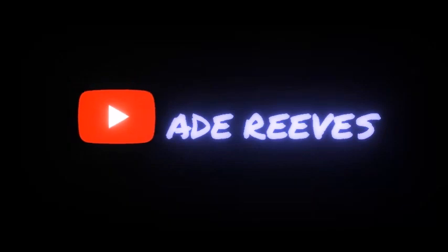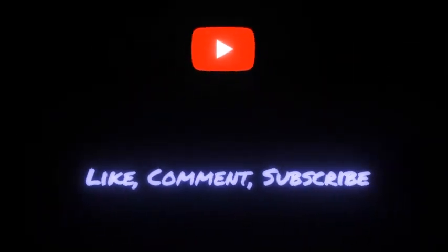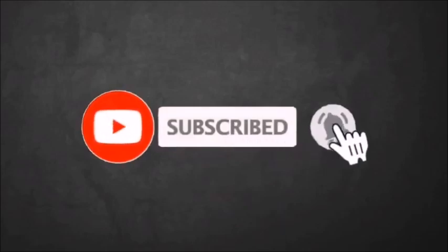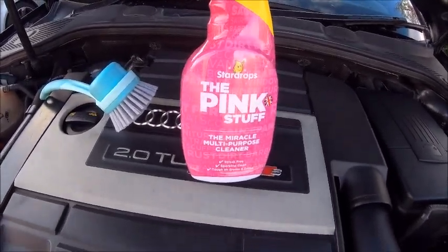I've gone soft. Hello again internet. The last time you joined me you saw me changing the Revo air filter, and before that one of the videos was about using pink stuff on the tips of the exhaust. Well today I've got the pink stuff miracle multi-purpose cleaner.